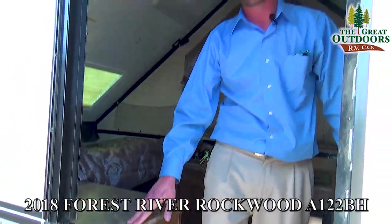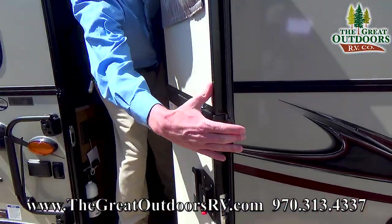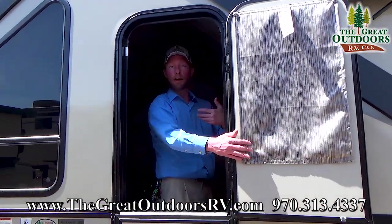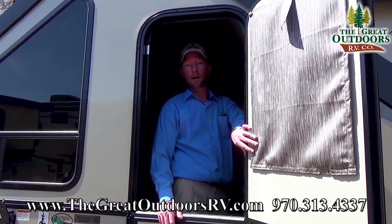One final thing I'll point out — I really like the fact that your door can split right here. So you can open the bottom half up and continue to get that breeze through the doorway, but not have to worry about the kids or pets getting out in the middle of your trip.